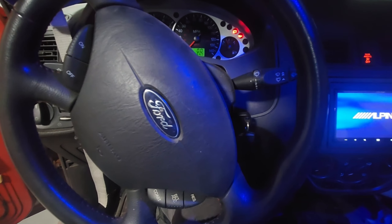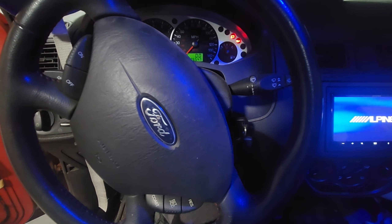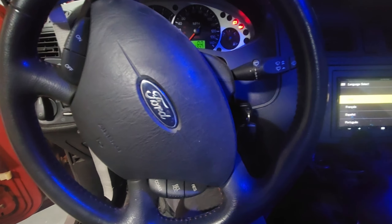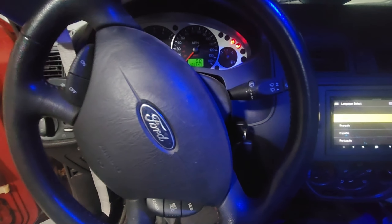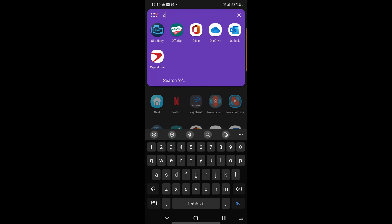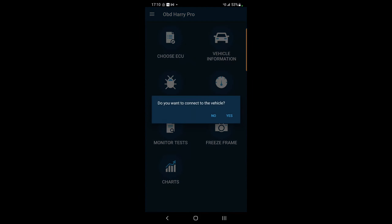We hear the fuel pump come on - I know I'm getting fuel to the car. I'm going to quickly look over to see if I'm getting any check engine lights, which I know I'm not. Going over to OBD - you're seeing this like I'm seeing it right now - let's see if we can connect to the car and hopefully not have these issues.